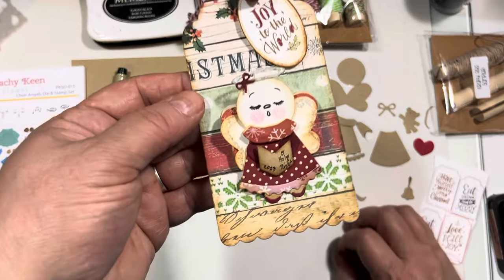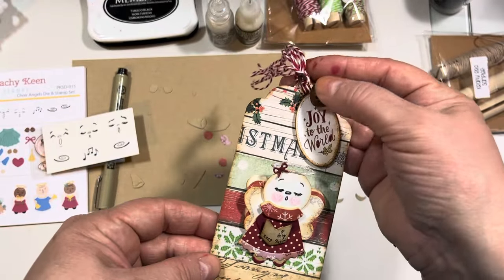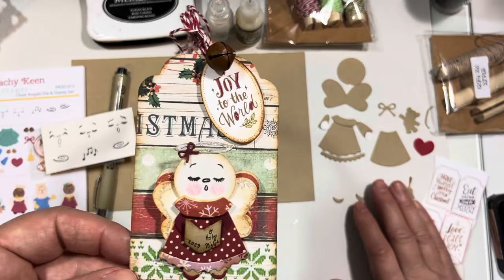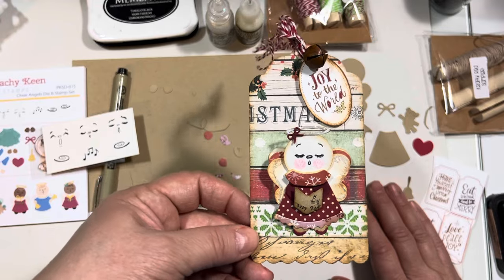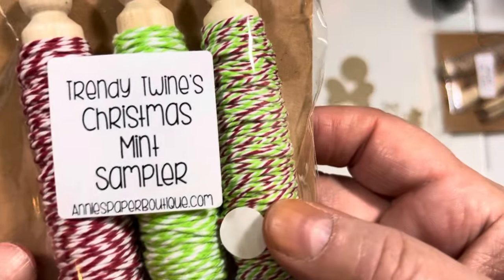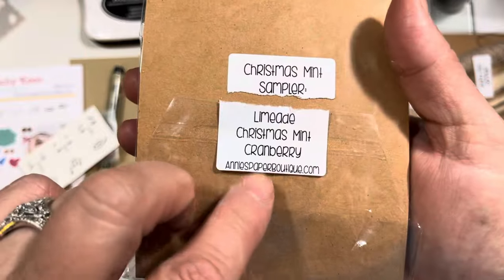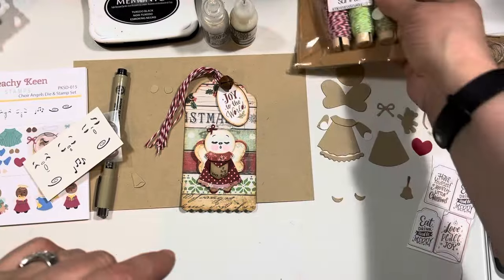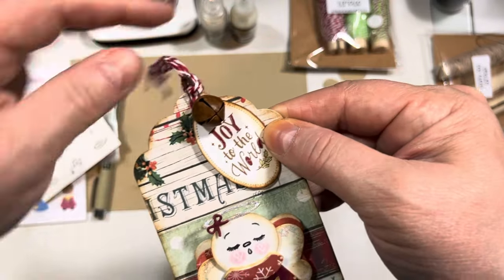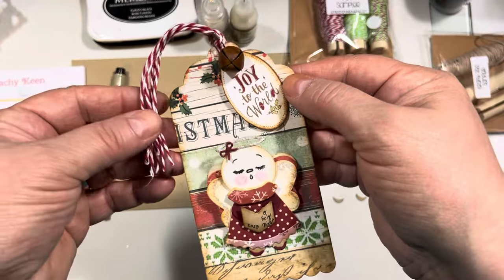I did pop her up on here, so she's kind of popped away from the back of the tag. I added a little jingle bell with a little safety pin — you can get a little box of brown safety pins on Amazon. You can use garment pins or bulb pins to attach tags. The beautiful twine I used is cranberry twine from Annie's Paper Boutique — it's Trendy Twine and the one I used was the Cranberry. I quadrupled it, pulled it through, and tied a knot at the base, and that big knot holds it onto the tag and allows me to slide the pin through to attach the 'Joy to the World' tag and the little bell.